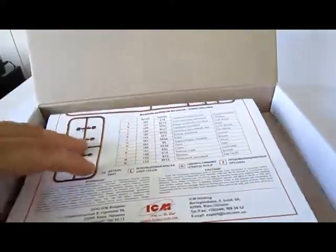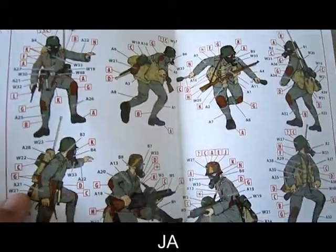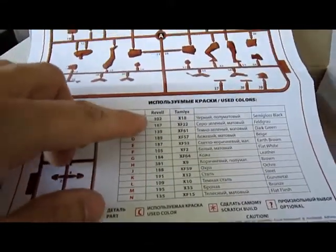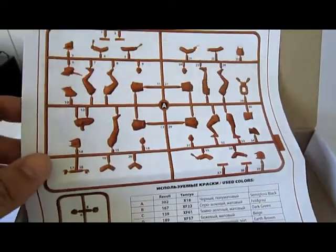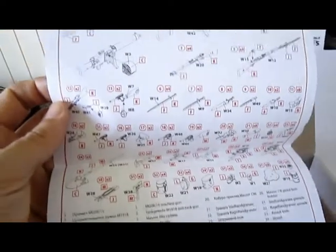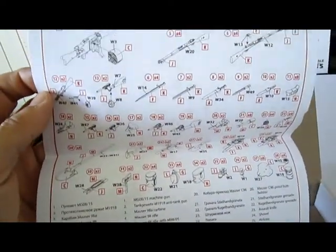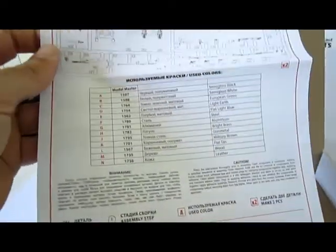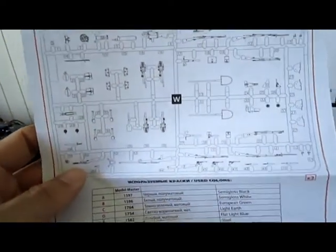Inside there's a very nice painting guide — really great, it's huge, and a good overview. You can also see the colors to use from Revell, the numbers, and Tamiya are on it, along with the numbers from the frames. And you get a lot of spare parts — it's really absurd. You can use them for later or for other models.